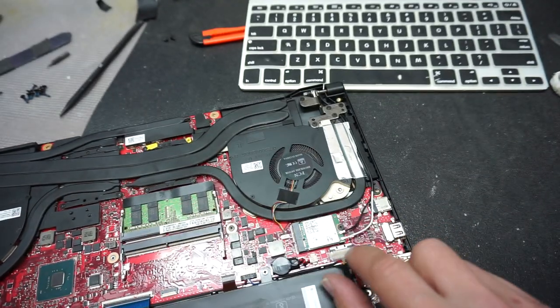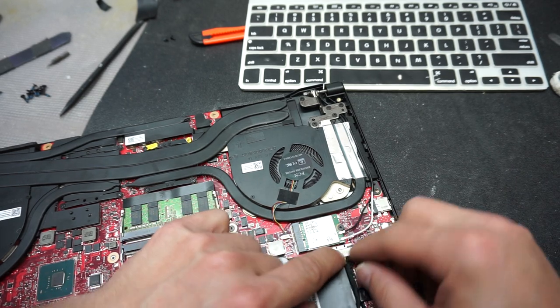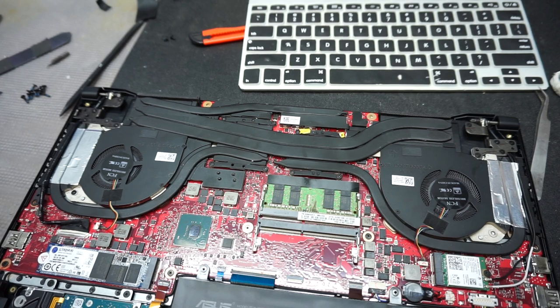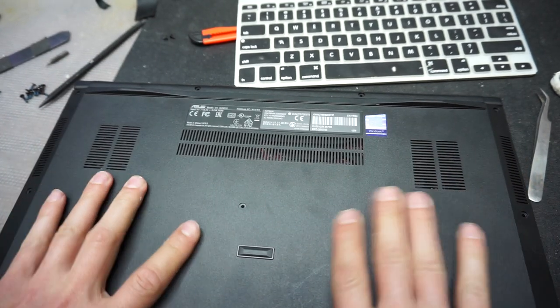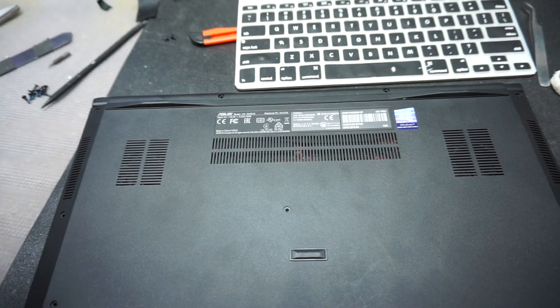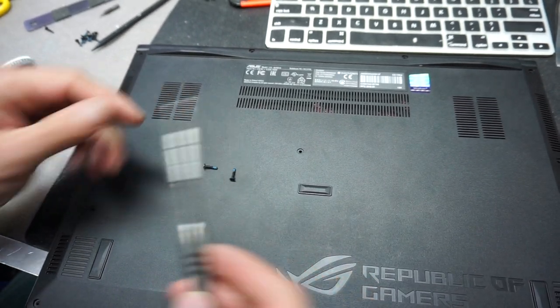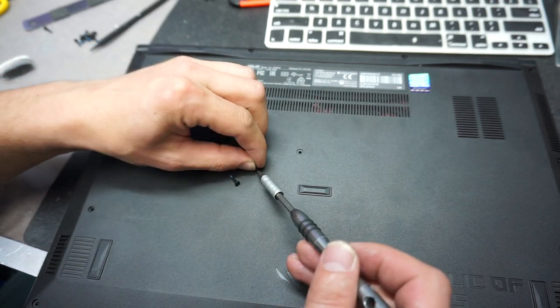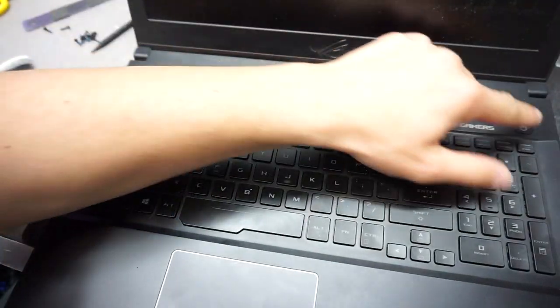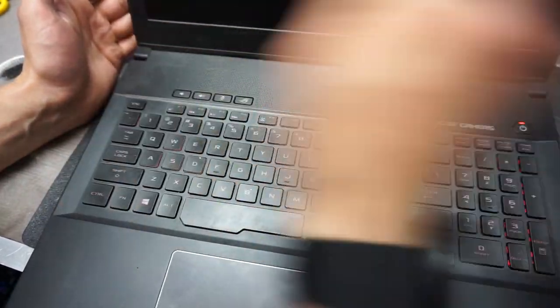Reconnect the battery connector - push it down and pull on the metallic connector, and the job is done. Close up the computer, press it shut, and put a few screws back. I'm going to run a quick test to show you the difference. I'll launch the monitoring software, boot the computer, and check whether there's a difference in temperatures.